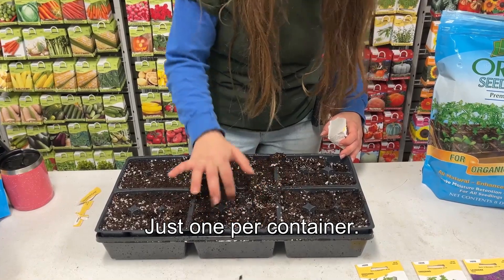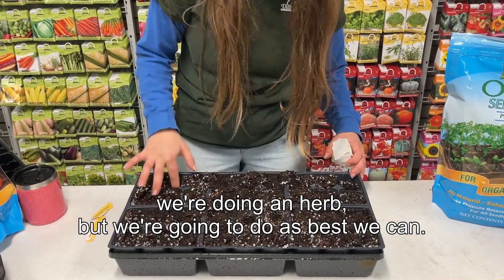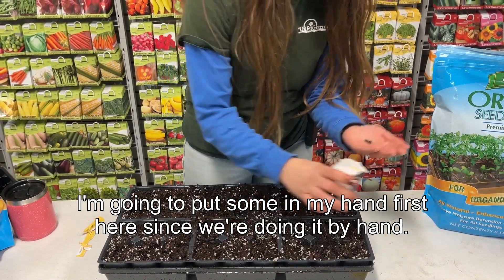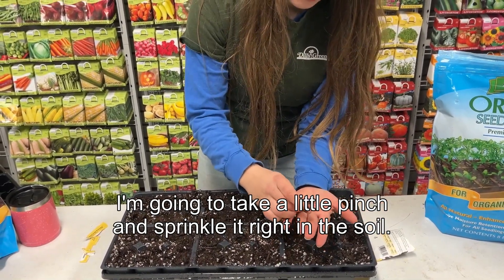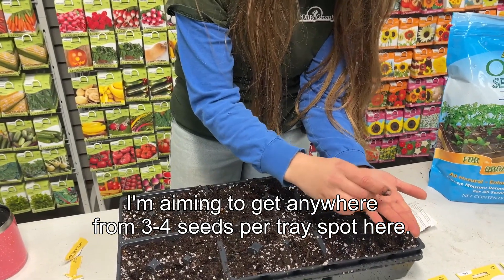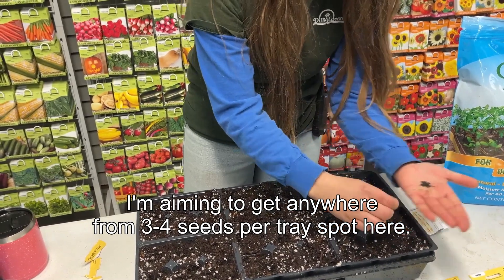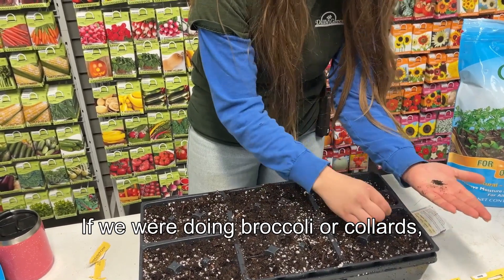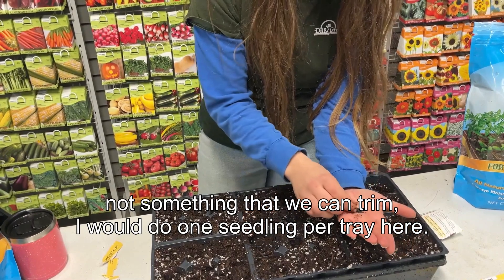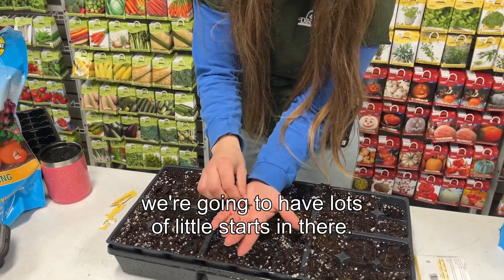Just one hole per container. We don't have to be too precise because we're doing an herb. I'm going to put some seeds in my hand first and take a little pinch and sprinkle it right into the soil. I'm aiming to get anywhere from three to four seeds per tray spot. If we were doing broccoli or collard — something that is just one plant, not something we can trim — I would do one seedling per tray. But because we're doing the herb, we'll have lots of little starts in there.